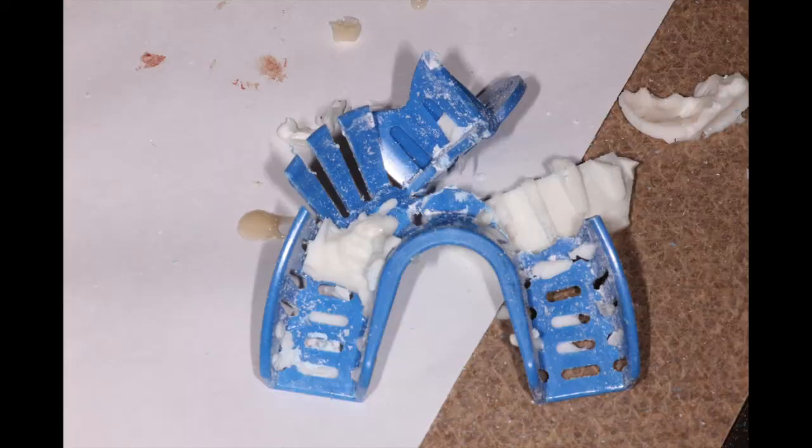After we let that set, we removed it, but the temporary material had stayed inside the preliminary impression. It was pretty well locked in there, so we had to destroy the tray in order to relieve the material from the impression. We had one shot to get it right — if that didn't work, we'd have to come up with an alternative plan.